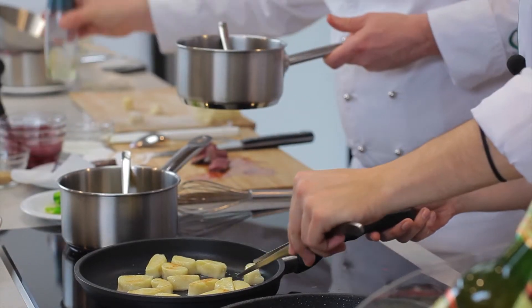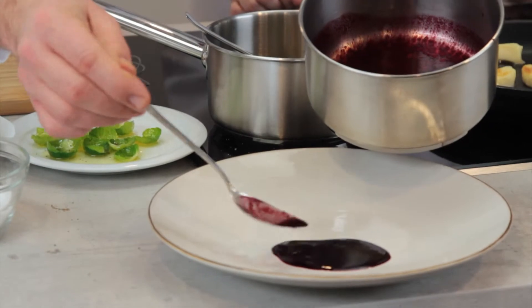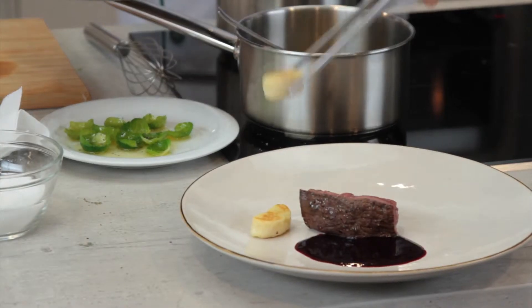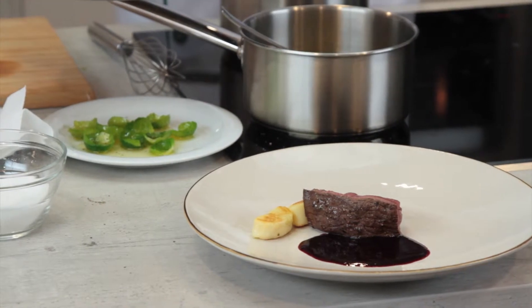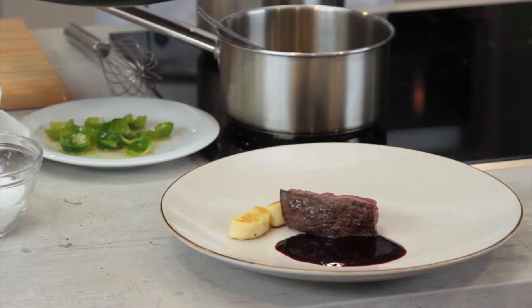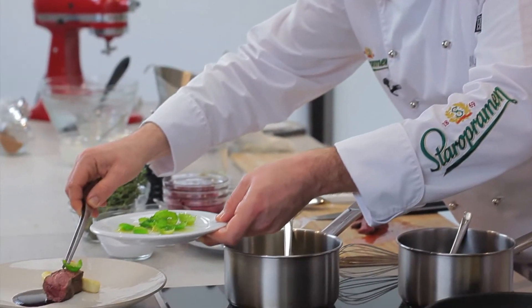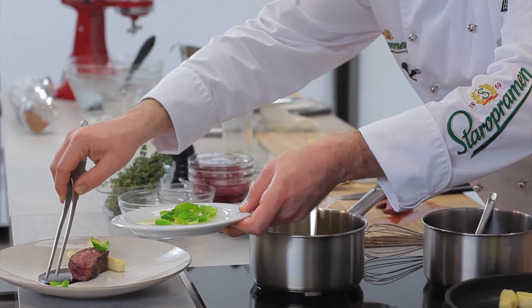You can do the service now. Brussels sprouts. The meat is ready.